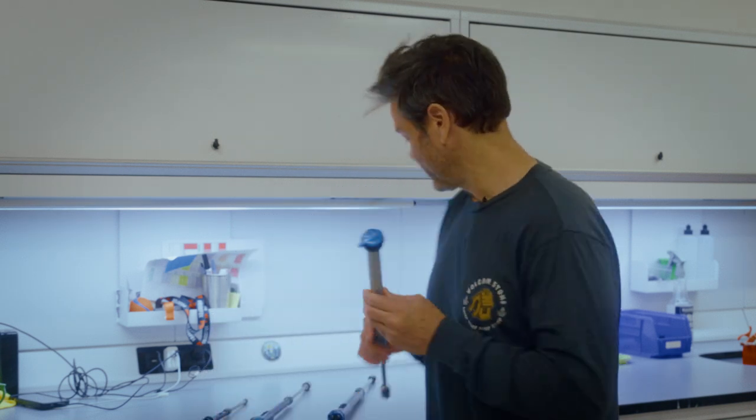This is the original, the Grip damper. We actually won World Cups on this damper as a prototype, and this is kind of the launching point for all the technology that we've worked up to. So that's your first one.